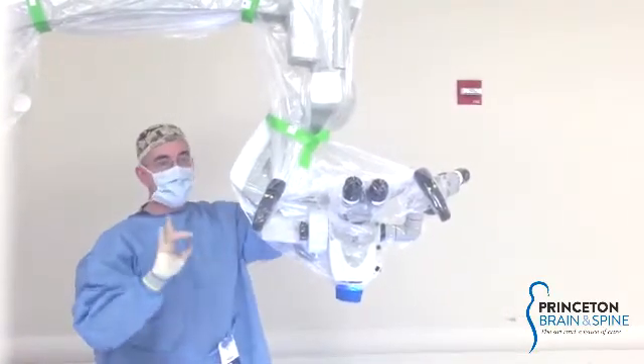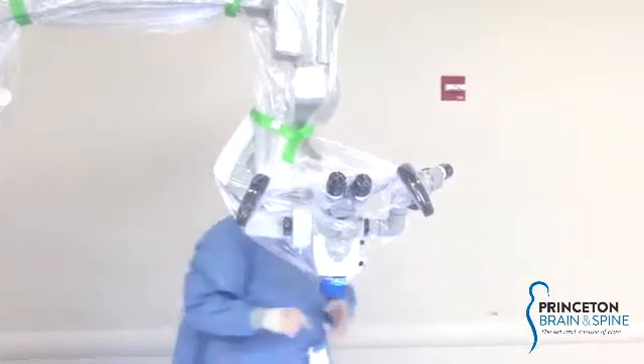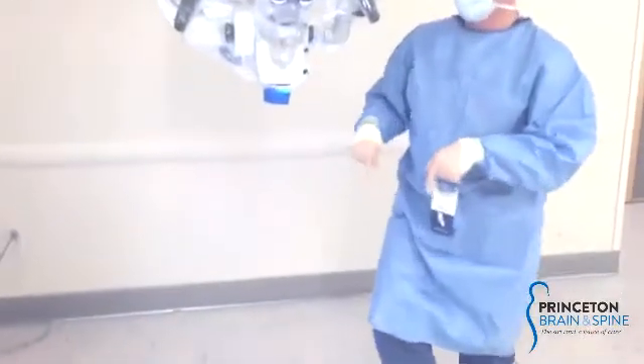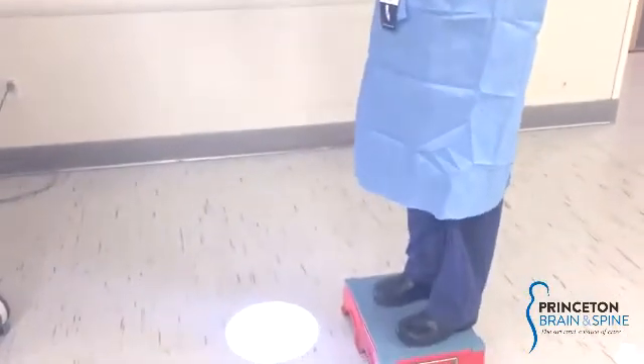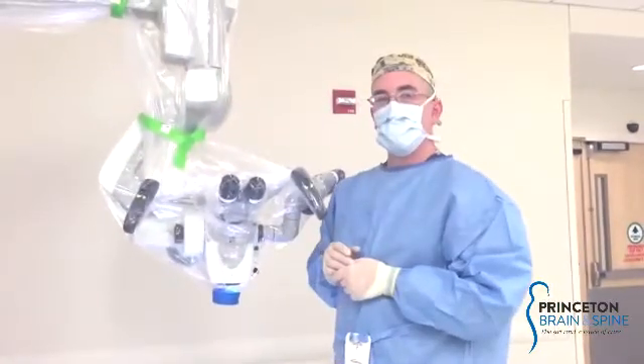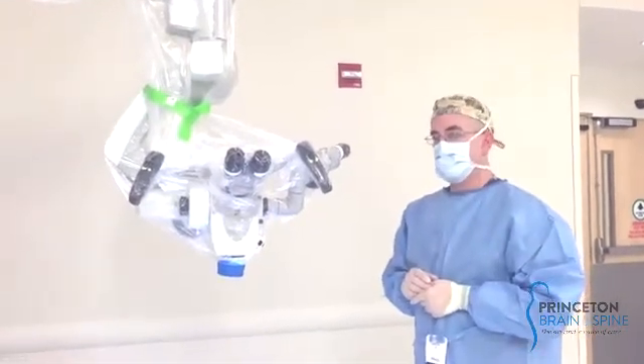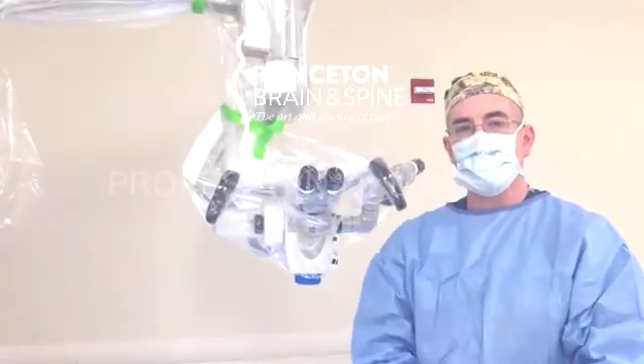One other thing for people who may not be as tall as others — getting in over this can be a challenge for some. Down here, I've had someone give me a step stool. A step stool always helps and can be invaluable in helping people get it over the hump. Any questions, you can contact me through the hospital.